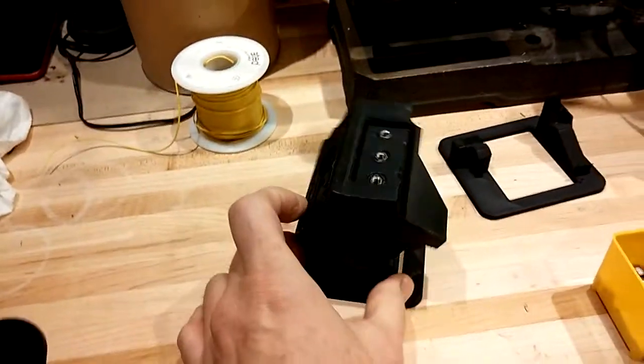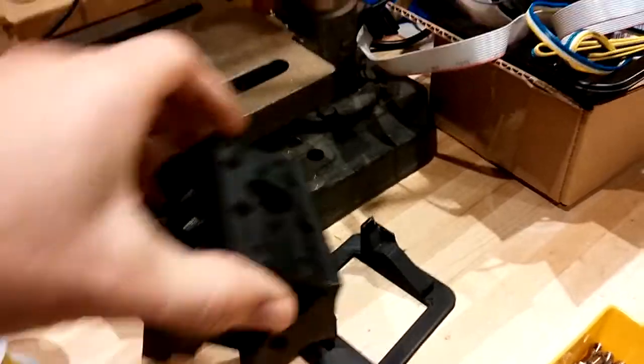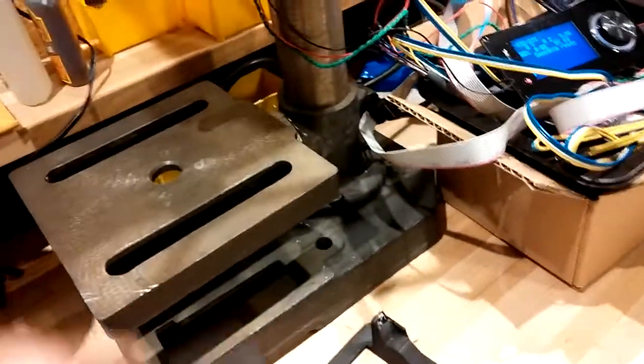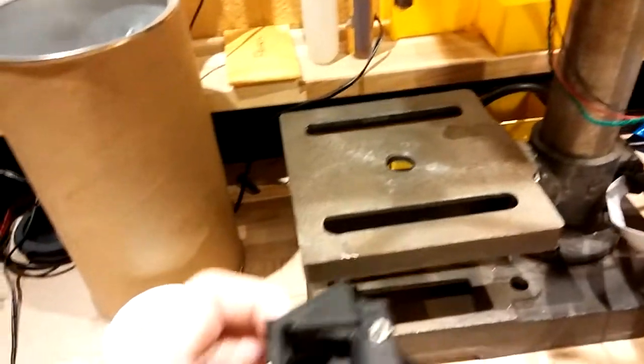That holds it perfectly level. I have another fixture for the other side, so you flip it over, set it up there, and there you've got it. Now I'm able to press-fit all of those perfectly straight in.